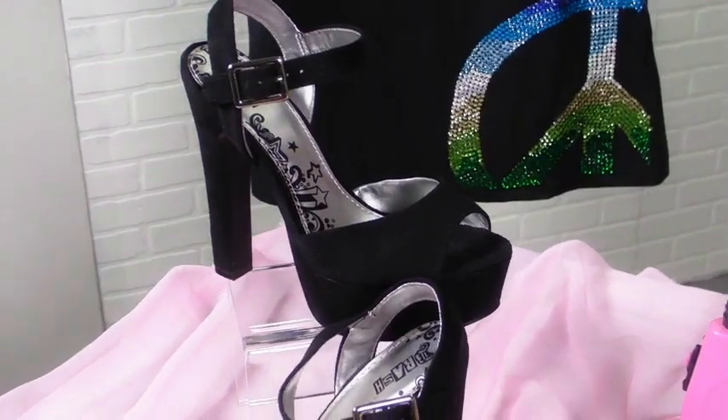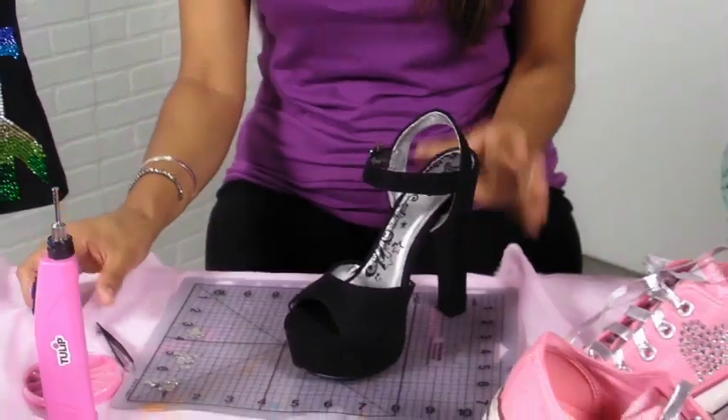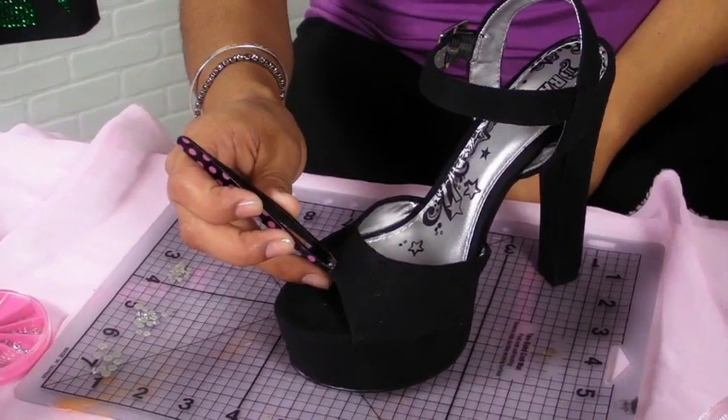So I'm going to show you how you can take a simple pair of black shoes and turn them into something glamorous. So here we go — I've got my shoe and I'm just going to take my crystal and set it right there with my tweezers.